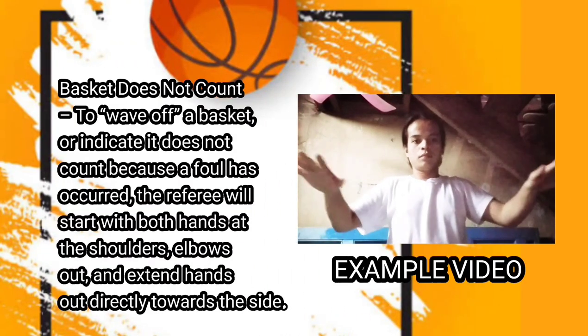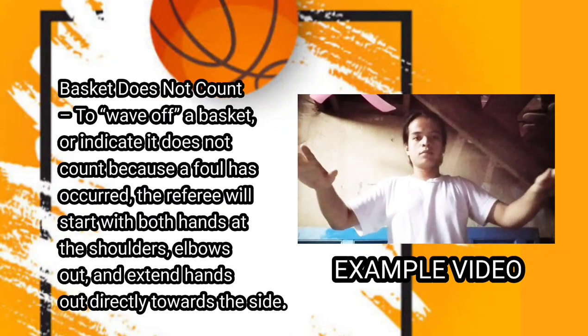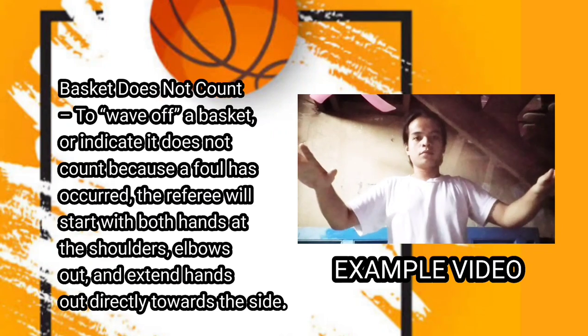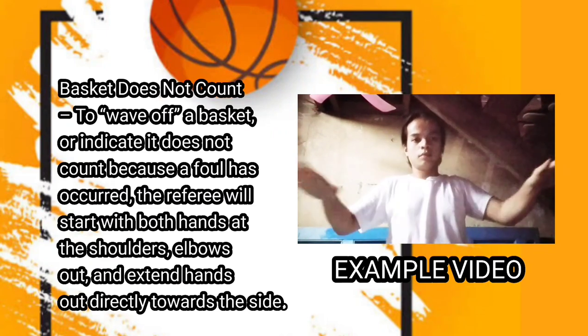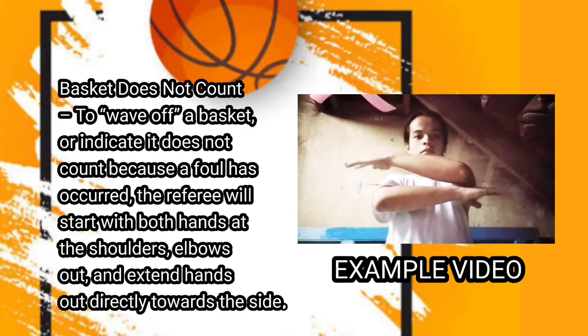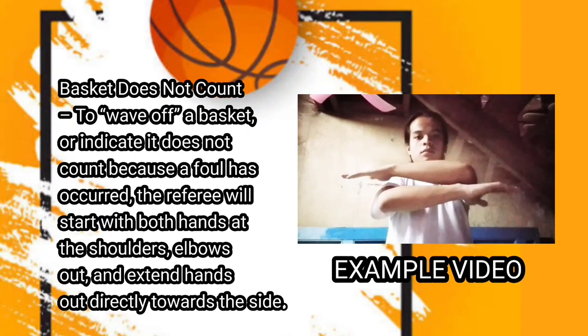Next one is basket does not count. To wave off a basket or indicate it does not count because a foul has occurred, the referee will start with both hands at the shoulders, elbows out, and extend hands out directly towards the side.